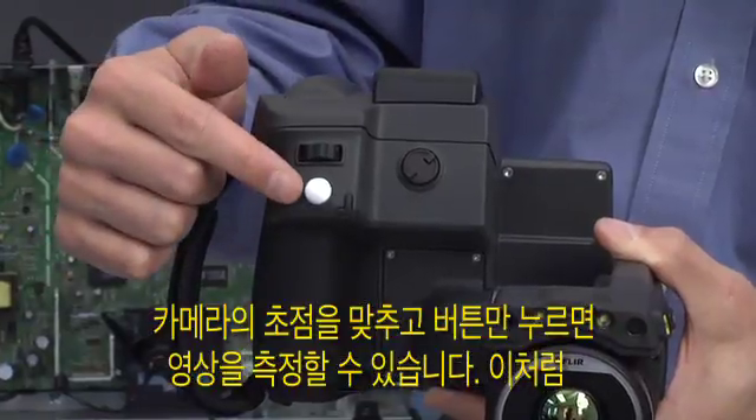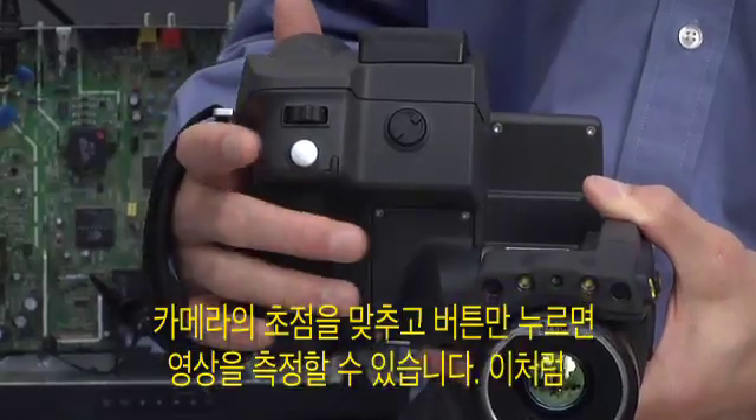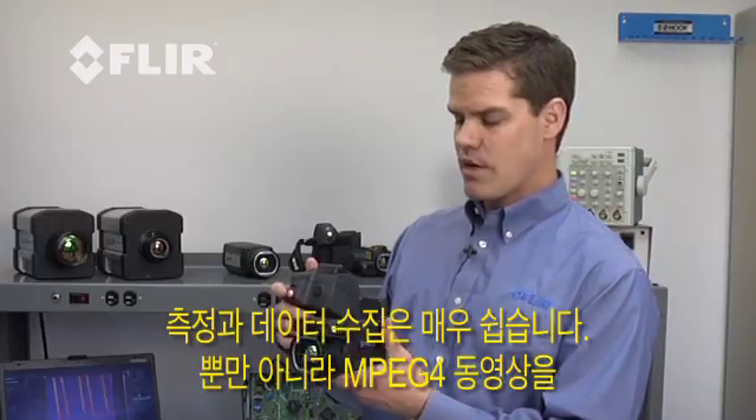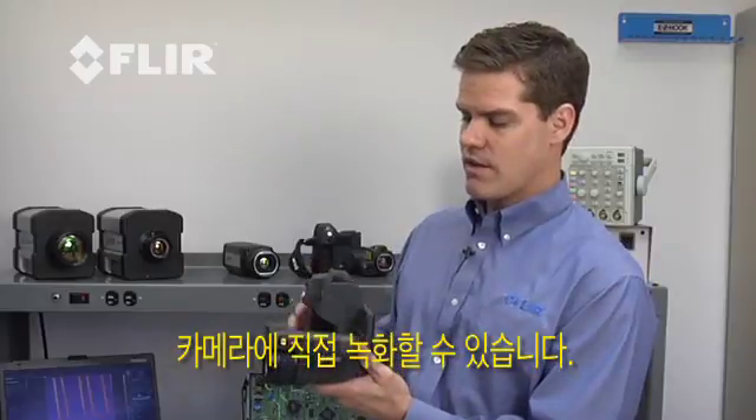To take a picture, we simply focus the camera and then push in on the trigger. It's very easy to acquire data that way. We can also record MPEG-4 videos directly onto the camera.